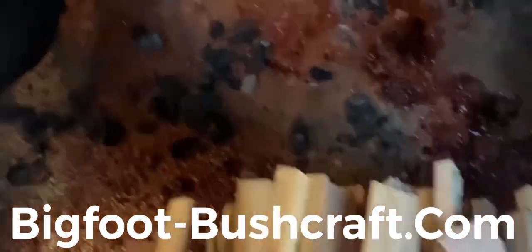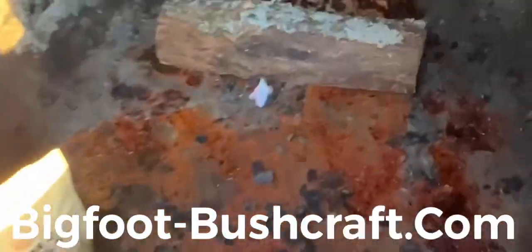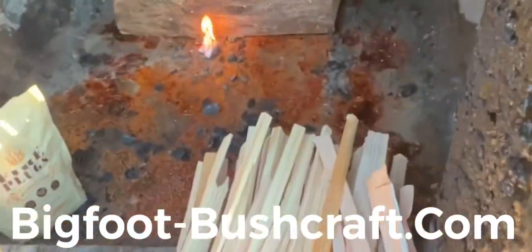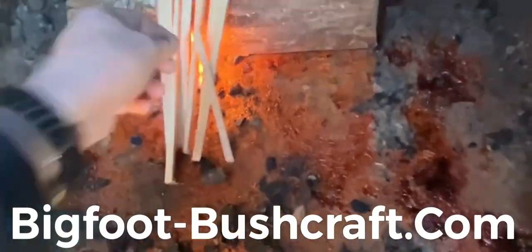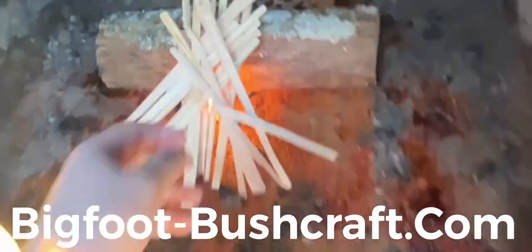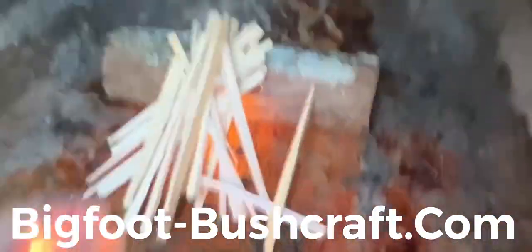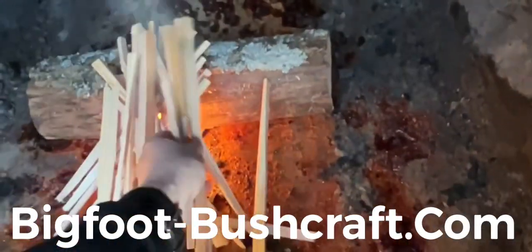All right, we've got a couple of those plugs there. I'm going to set them close to my brace — that way I can put my kindling over the top. I'll just alternate my kindling a little bit. Having a nice big-sized brace will keep it from smothering.